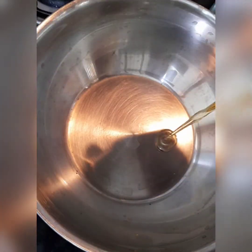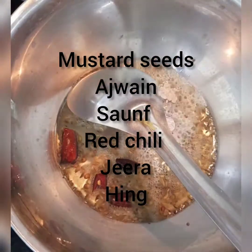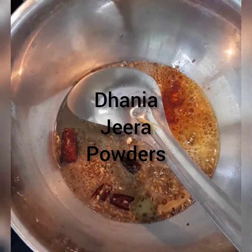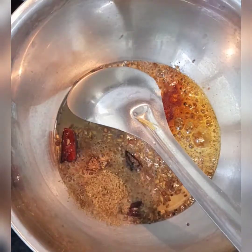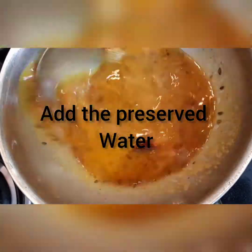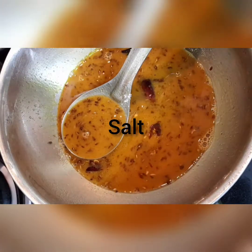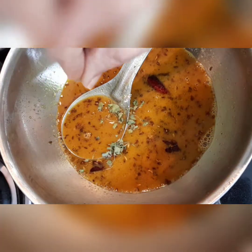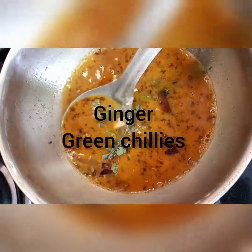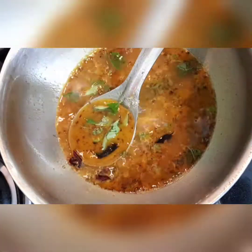Now we are going to give tadka. I have added one tablespoon of oil. I'm adding mustard seeds, ajwain, sop, red chili, some jeera, and hing. Here goes in turmeric powder and red chili powder, then the garam masala powder too. Let's not burn the masala. Immediately add the preserved water — you can see it's giving a good color. Now adding a little bit of salt, some kasuri methi, ginger, green chilies, and some curry leaves.